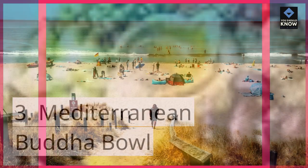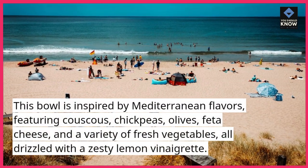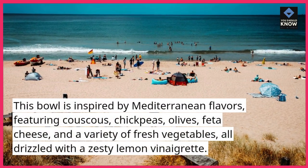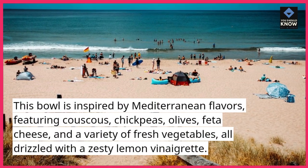3. Mediterranean Buddha bowl. This bowl is inspired by Mediterranean flavors, featuring couscous, chickpeas, olives, feta cheese, and a variety of fresh vegetables, all drizzled with a zesty lemon vinaigrette.